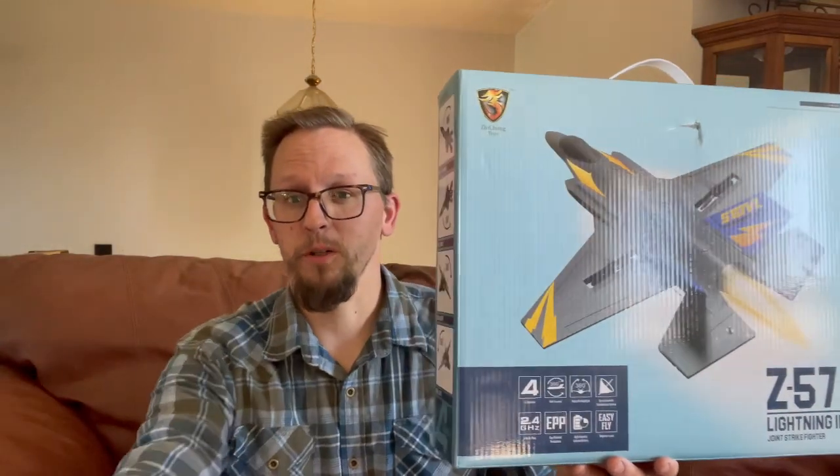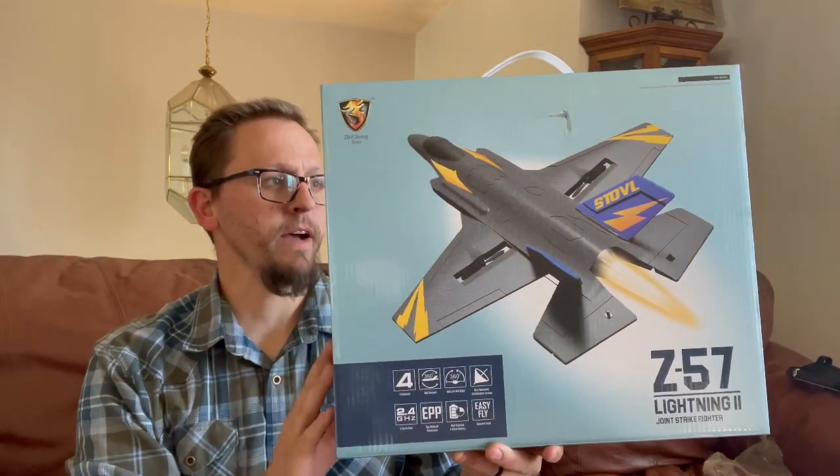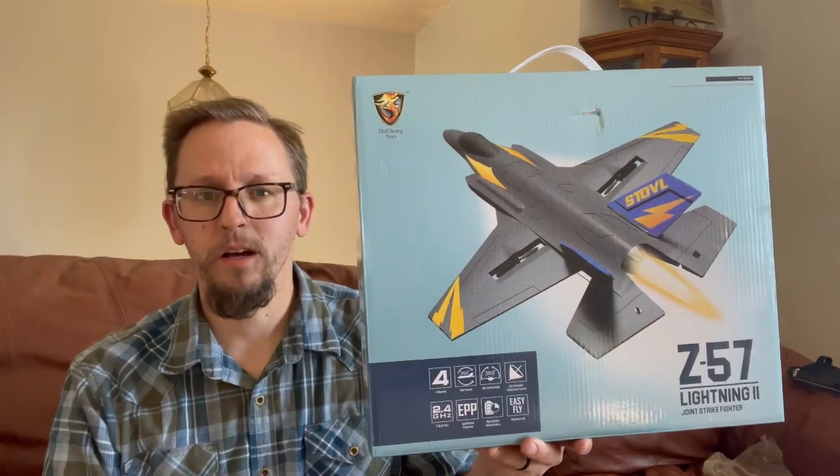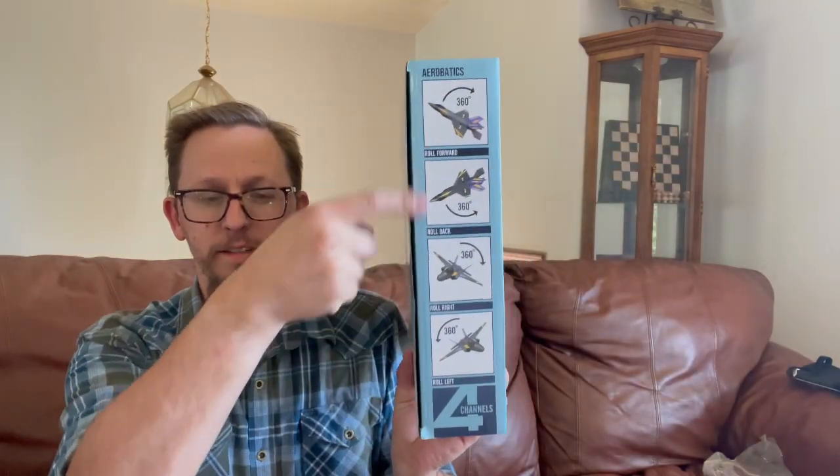Alright, how you doing everybody? So today we have a very cool thing — this is a remote control jet. It is fashioned after an F-35 fighter. It's got the remote control and it can do aerobatic stunts, as you can see here on the side. Let's go ahead and get this opened up.